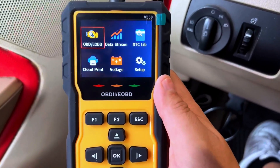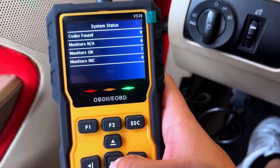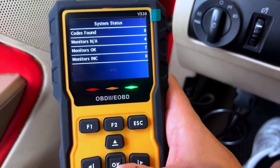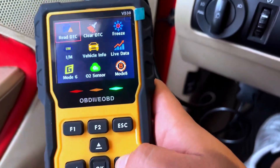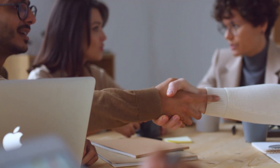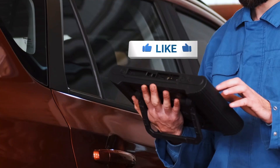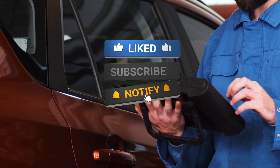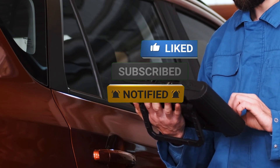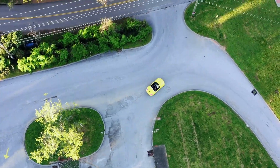So there you have it — the V5300 OBD2 scanner. It's straightforward, affordable, and gets the job done. If you're looking to tackle basic car diagnostics on your own, this little device might be just what you need. Thanks for watching. If you enjoyed this video or found it helpful, don't forget to give it a thumbs up, subscribe for more car reviews and tutorials, and drop a comment if you have any questions about the V530 or any other OBD2 scanners. Catch you in the next one.